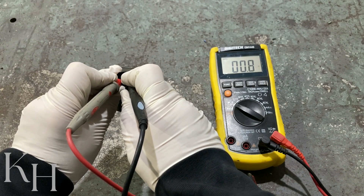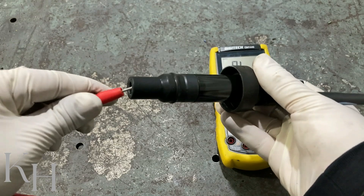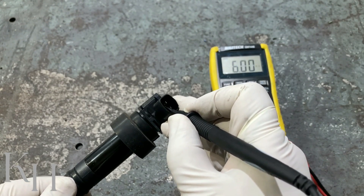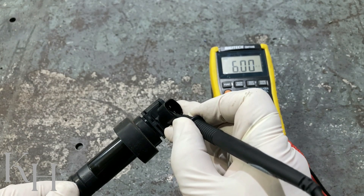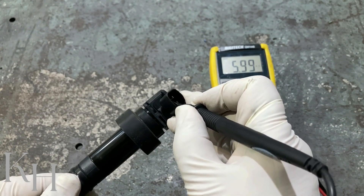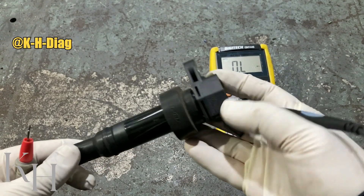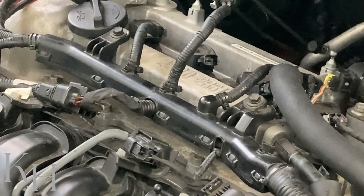The value is something around 1 ohm, which is exactly what the workshop manual specifies — something close to 1 ohm — confirming the primary circuit is fine. For the secondary, put one end of the multimeter on one terminal and the other end on the other, and the value is 6 kilohms, which confirms the secondary winding is okay. This is exactly what the workshop manual specifies. If you get no reading on either test, the winding is open and broken — you have to replace the coil.